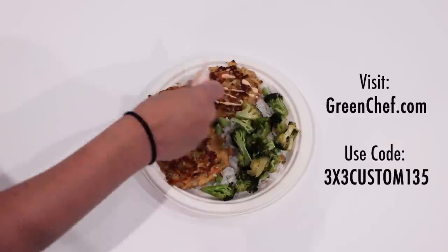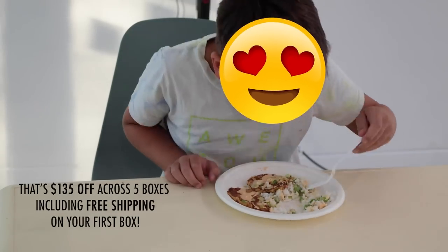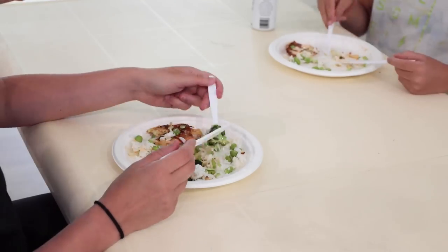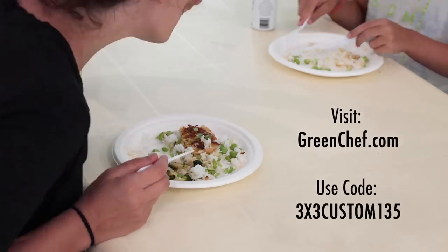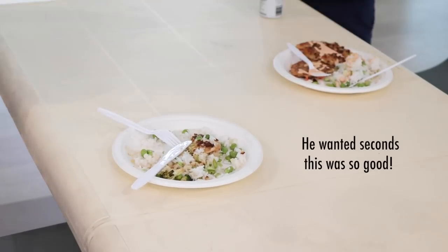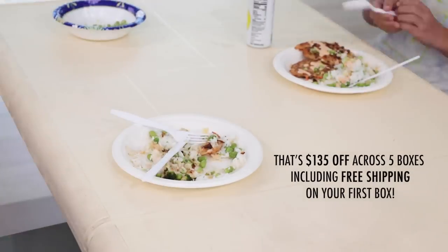Use my code 3x3custom135 to get $135 off across five boxes plus free shipping on your first box. Go to greenchef.com for more details. Thanks Green Chef.